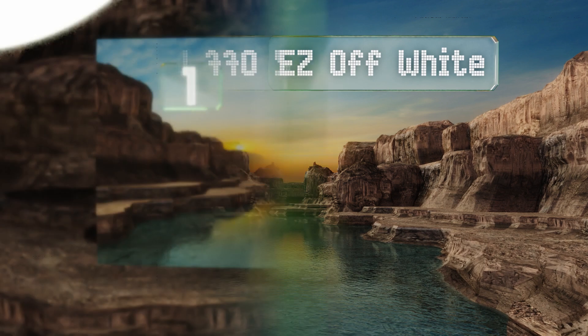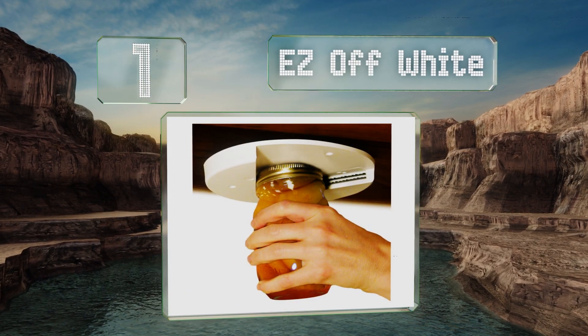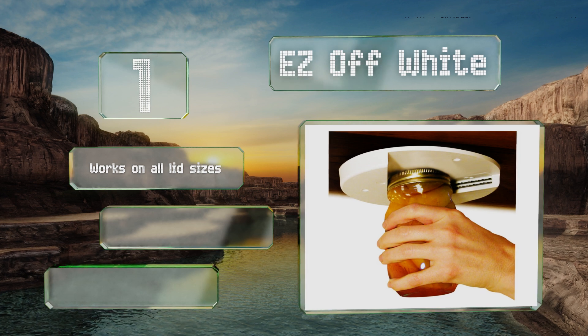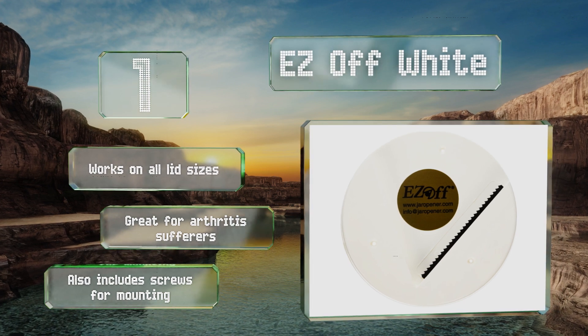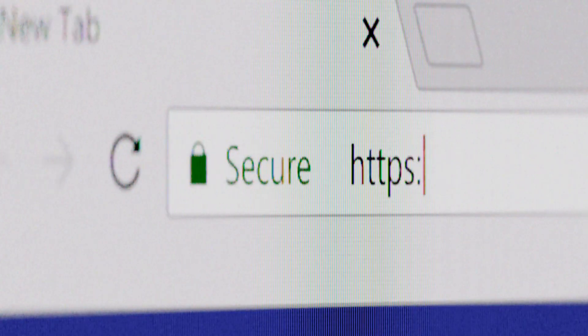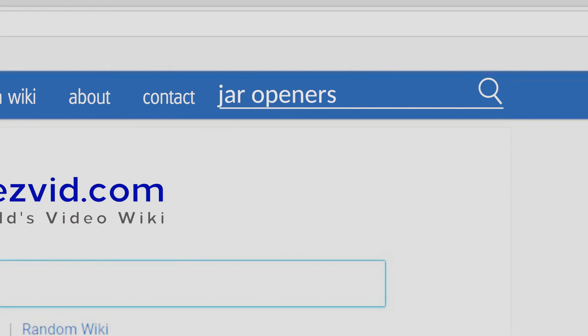Taking the top spot on our list, if you don't want to give up any storage space in your kitchen drawers, consider the Easy Off White, which mounts underneath a cabinet where it's out of sight. It's super easy to install and comes with pre-attached peel-and-stick adhesive. It works on all lid sizes and is great for arthritis sufferers. It also includes screws for mounting.